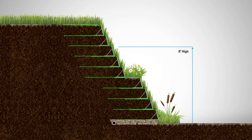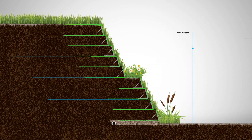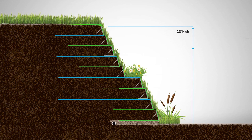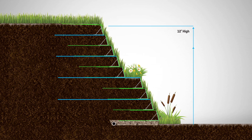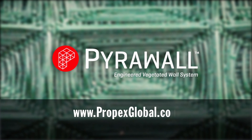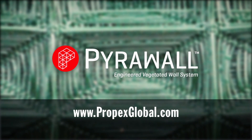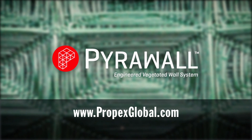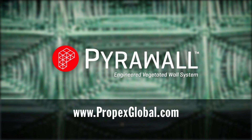PyroWall can be used by itself up to 8 feet in height. Higher walls can be installed using planar reinforcement with a geogrid or geotextile, and/or soil nailing slopes with PyroWall on the face. For more information on how PyroWall can benefit your next project, contact Propex GeoSolutions at PropexGlobal.com.